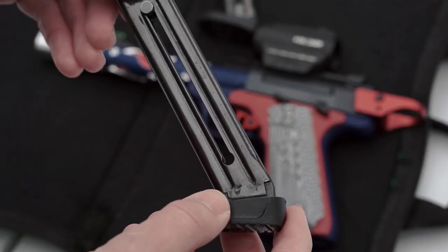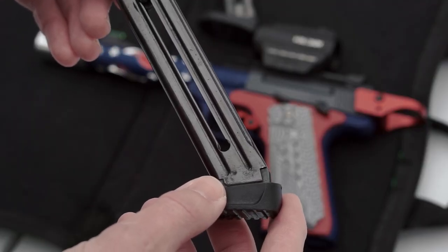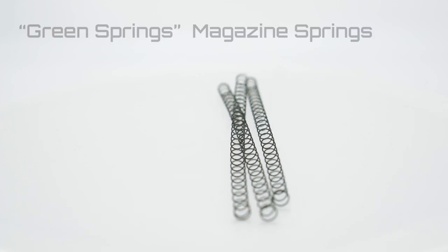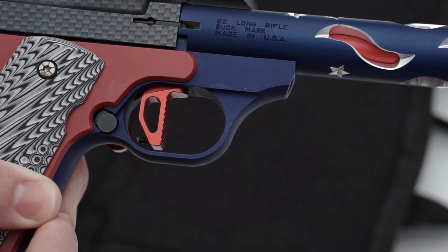Next I want to talk about our Green Springs magazine springs. These are long-lasting magazine spring replacements to replace worn-out springs from shooting. Worn springs contribute to firearm feeding malfunctions, and these come in three-packs — they're good to have on you.